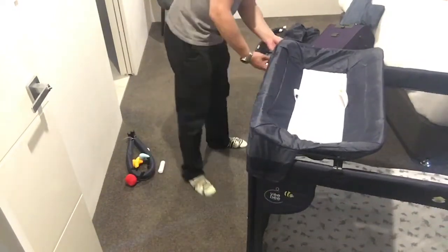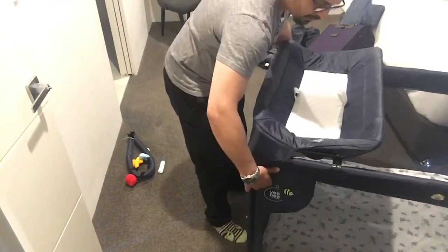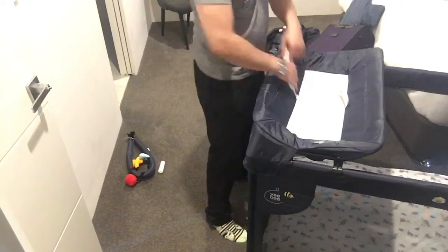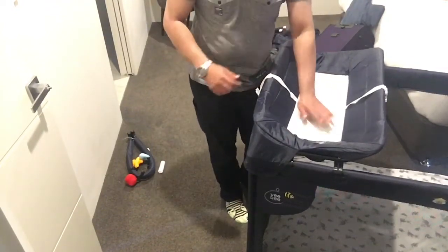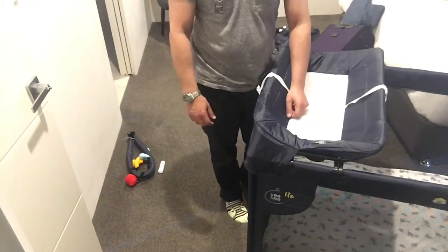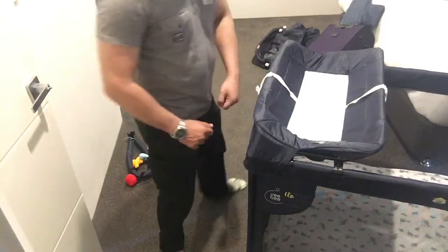Now go to the sides. I have a feeling something goes here, because it's just too white to be a change table. Anyway, next video is how to dismantle it and pack it.